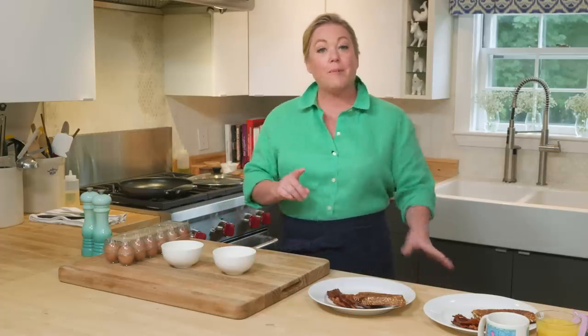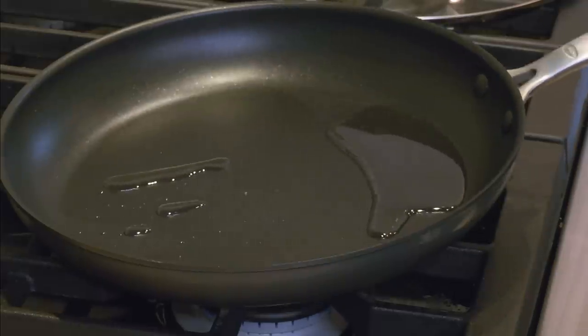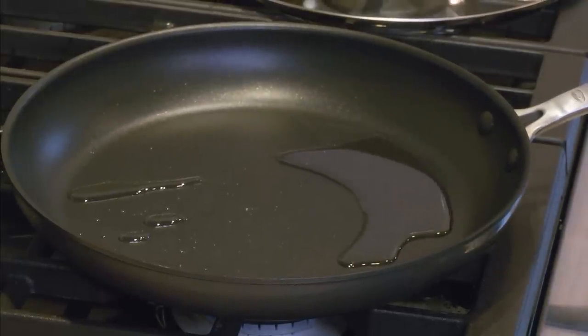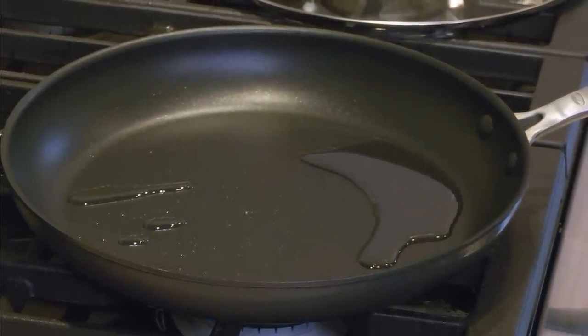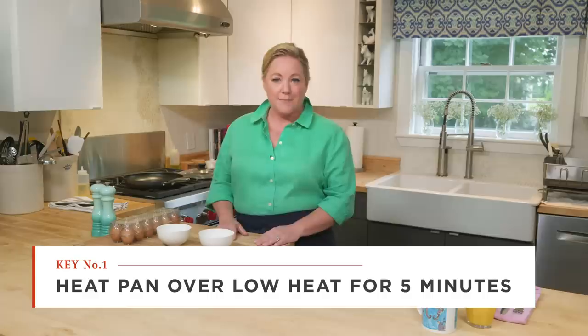First, let's talk about the pan. We're going to use a 12-inch nonstick skillet because I'm making four eggs, so you want a lot of surface area. Nonstick for the obvious reason — you want the eggs to come out of the pan without breaking the yolk. I have two teaspoons of vegetable oil. This pan is heating up over low heat, and you want to let it preheat for five minutes so there are no hot spots and the eggs will cook evenly.